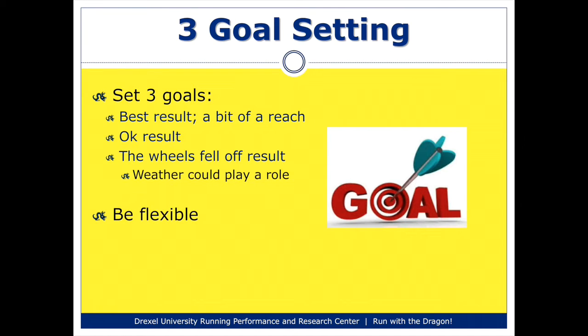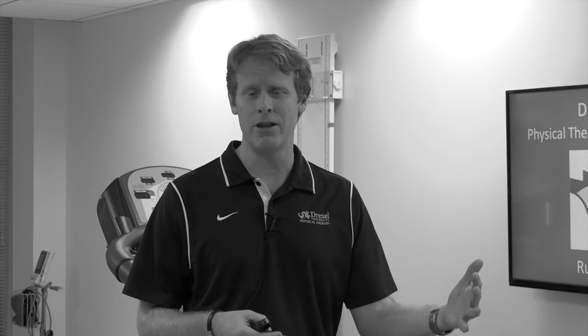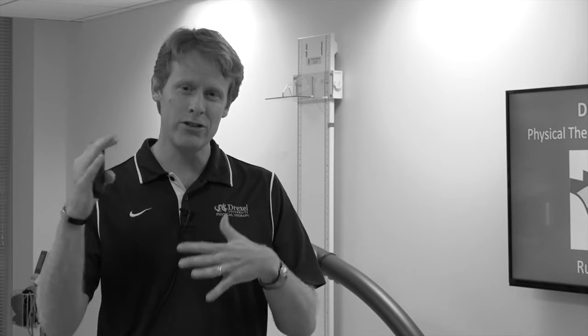The third tip is related to goal setting. For a key race, I recommend runners create three goals for themselves. The first goal would be the best result — if everything went really well, the weather was nice, you felt great, what would be the time you'd feel really good about? That would be kind of a stretch goal. The second goal would be an okay result, that things didn't go perfectly but went okay. The third goal would be one you'd use if the wheels just completely came off — it was pouring rain, really cold, or you ate something the night before that didn't agree with you. Having those three goals helps you adjust mentally as you're running.